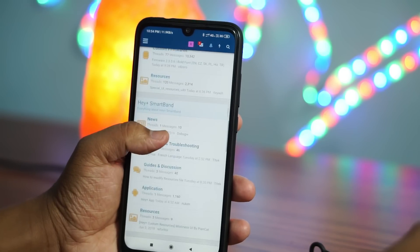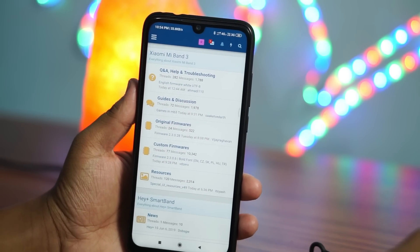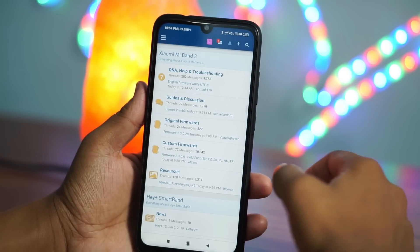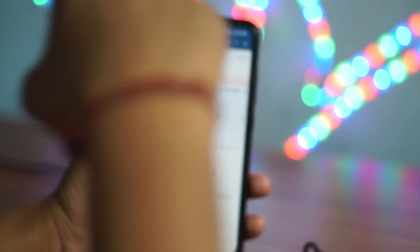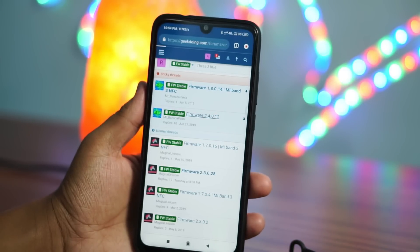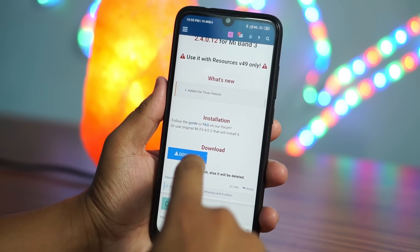For installing the official firmware on Mi Band 3, you have to go to the Geek Doing Forum website. I have given the link in the description. You have to download two files from this website: the first one is the resources file, the second one is the firmware file. Head over to the website and select the latest firmware version. When you select the firmware version, it will tell you which resources version to use along with it.